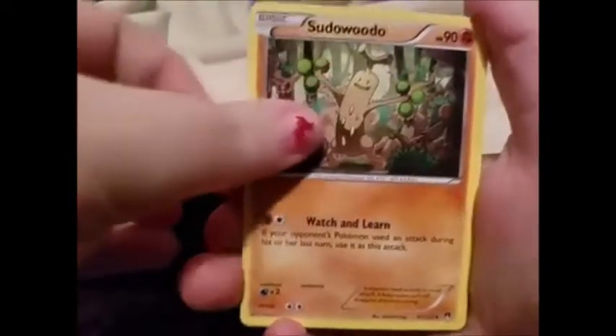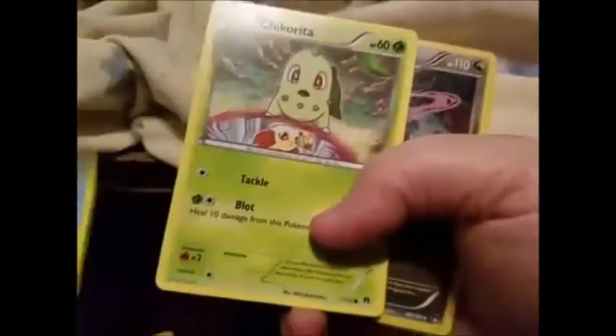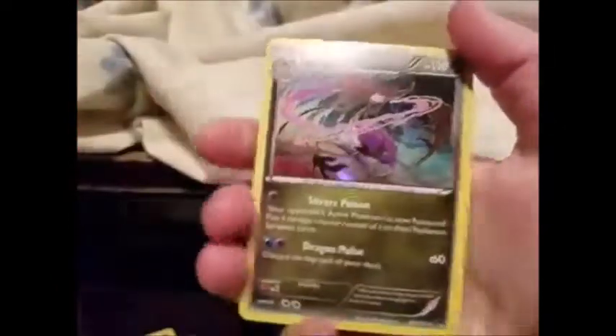Let's get right into these boosters. As per usual, we're going to start with gen six — Breakpoint. We have Bayleef, Sudowoodo, Mawile, Trevenant, Temple, Chikorita reverse, and a holo Dragalge. Dragalge — is this Illuminati confirmed? No, I'm just kidding.